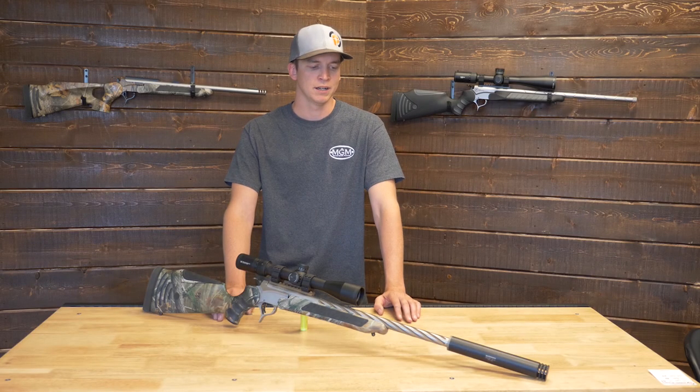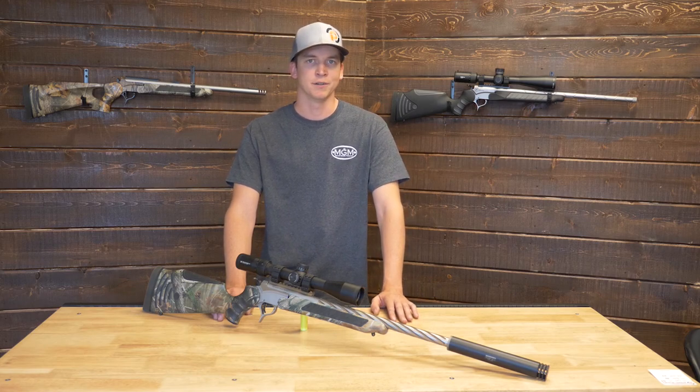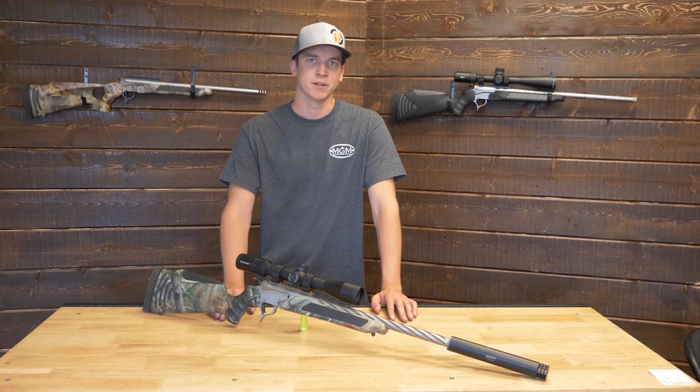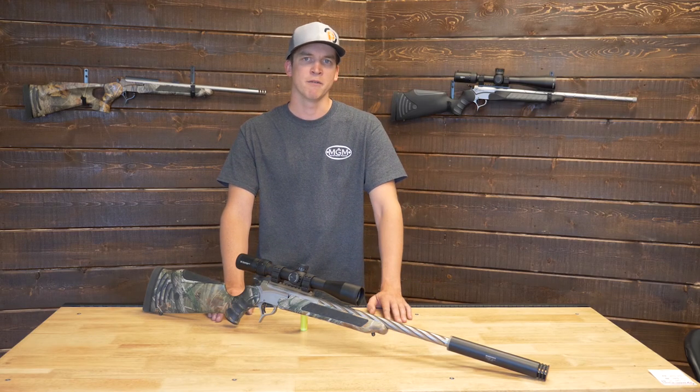Barrel life on the .308 Winchester is excellent — you're probably going to get four to five thousand rounds plus, especially in a break-action rifle like this where you're not doing high volumes of fire.